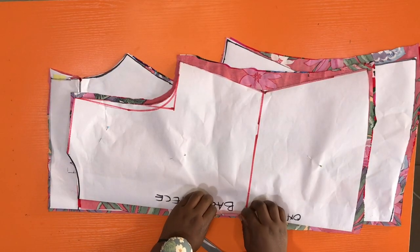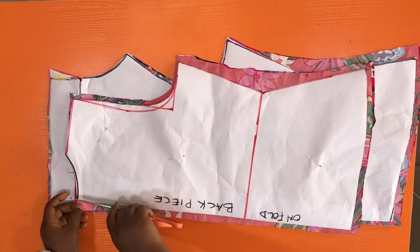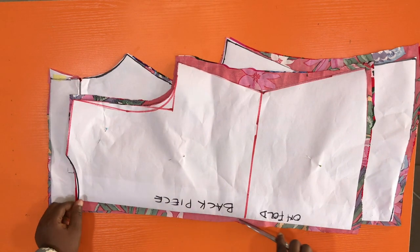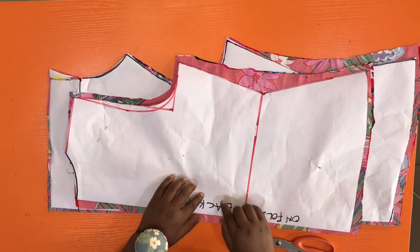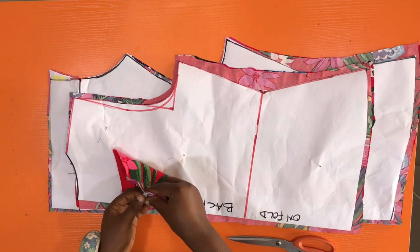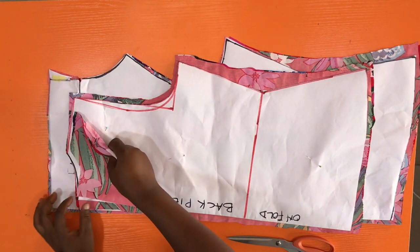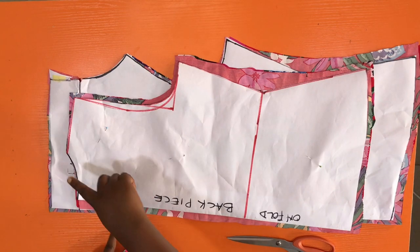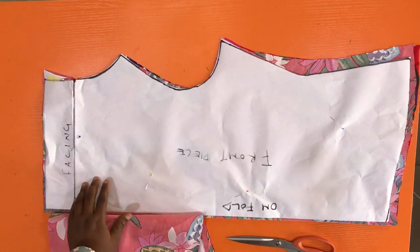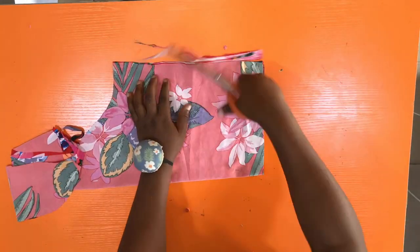I've transferred the pattern onto my fabrics with a slight modification — since I didn't have enough fabric, the back pattern is open with seam allowance added. If attaching a zipper, leave zipper allowance. I cut facing for the back piece as well; you can use bias binding instead. The front piece is cut together with the facing. I also drafted a basic sleeve for the top.